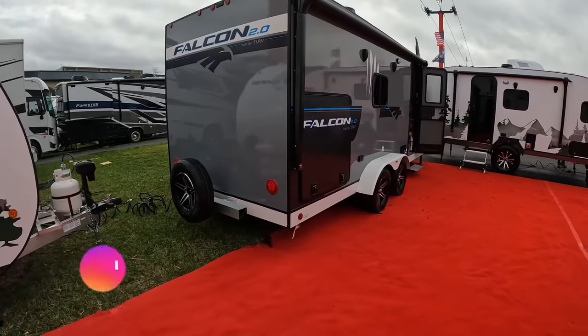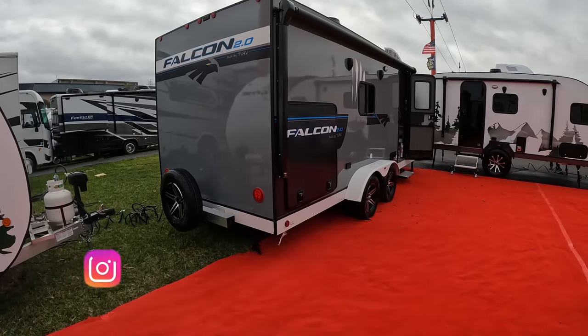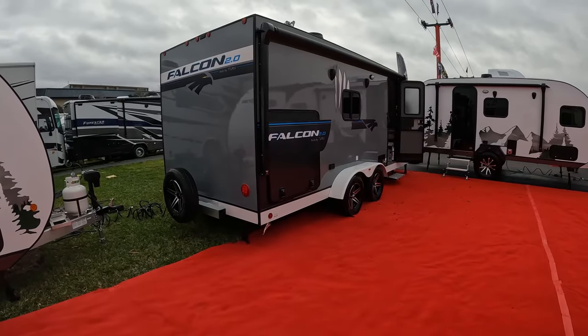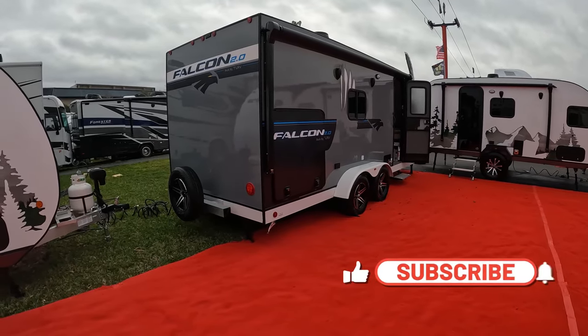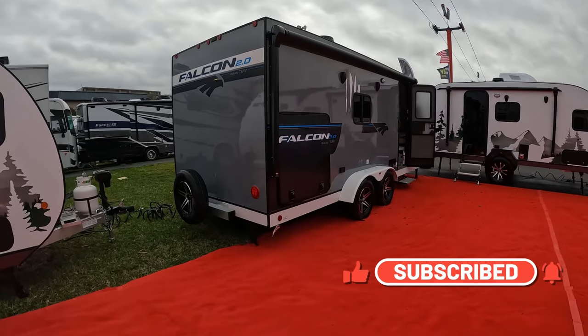We are standing here at Travelite looking at the Falcon 20 RB. Edie and I almost purchased one of these three years ago and I have not taken my eyes off them since. We're going to take a quick tour of the 21 RB, which is what you're looking at right here.